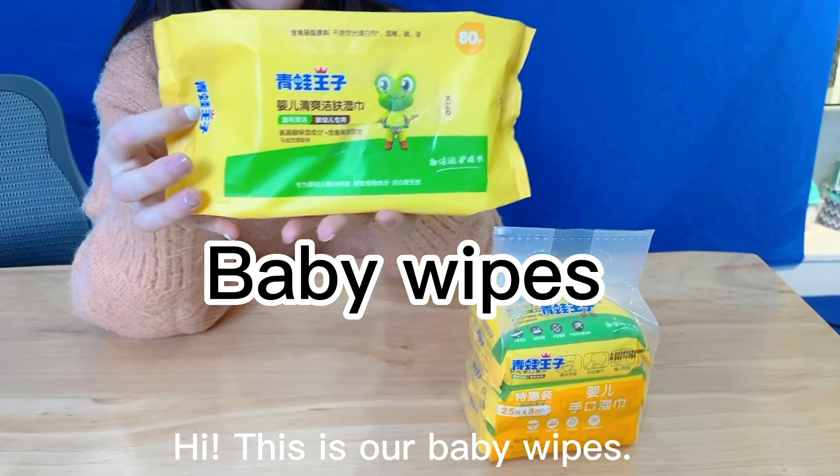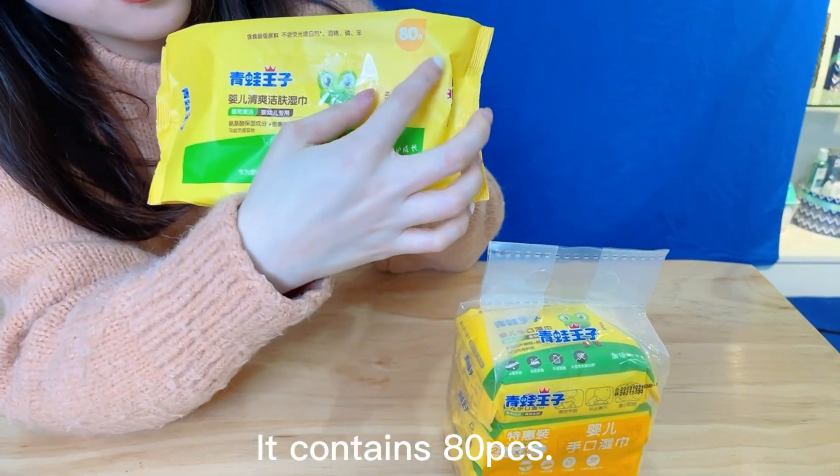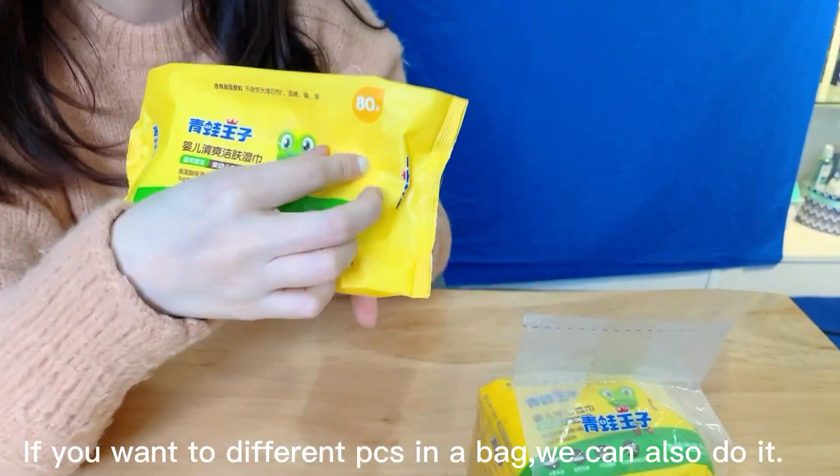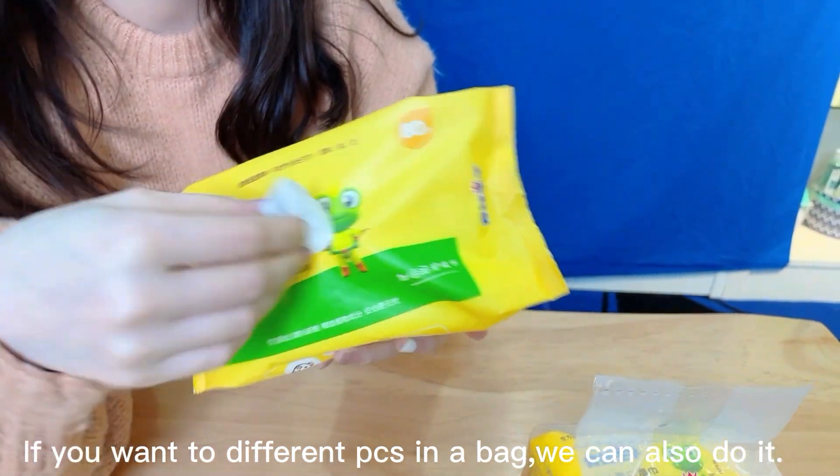Hi, this is our baby wipes. It contains 80 PCs. If you want two different PCs in a bag, we can also do it.